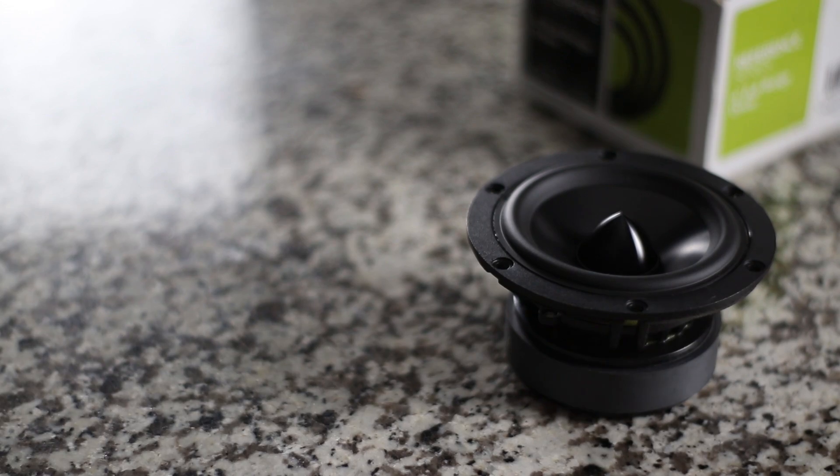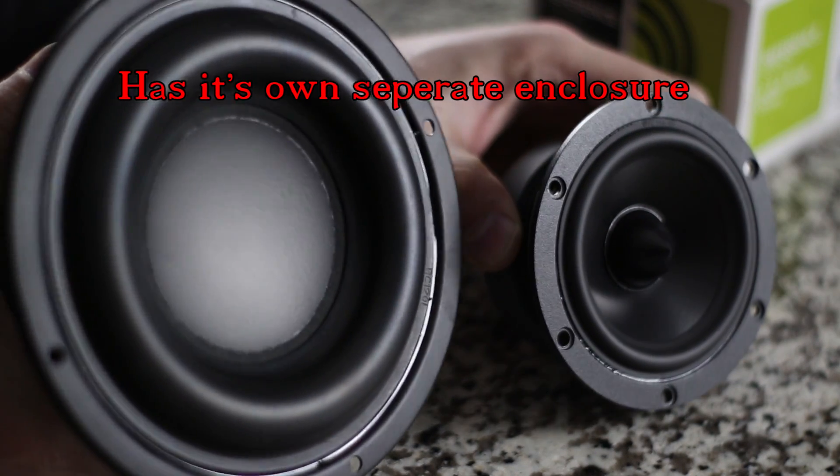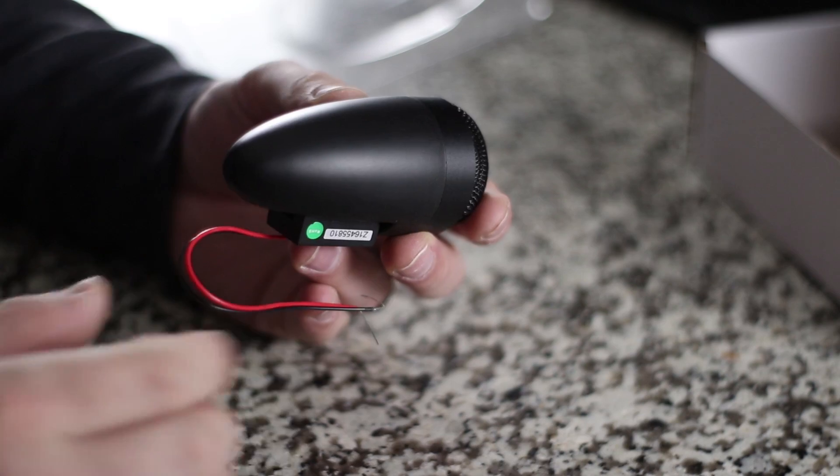The midrange is actually a full-range driver. We picked one that was going to cross over right about where the subwoofer picks up. Not only that, the LP-210PA has a high pass built in at 100 Hz, which is perfect for this setup. So you don't have to worry about a crossover on the low end of the midrange at all.